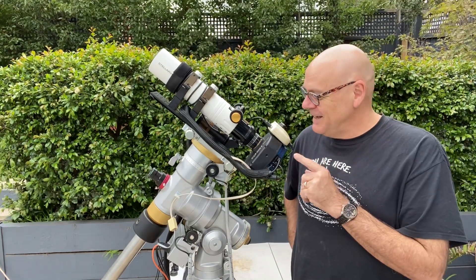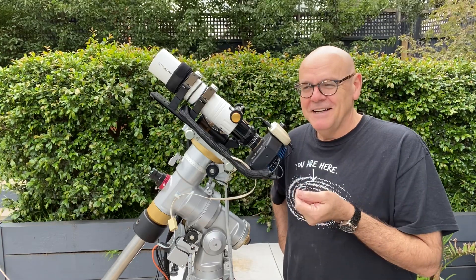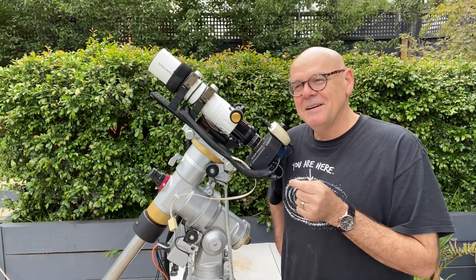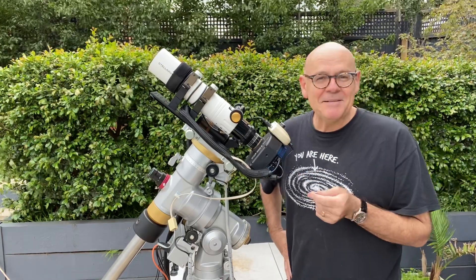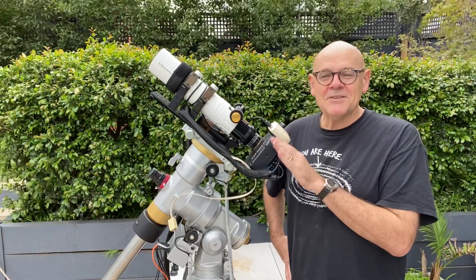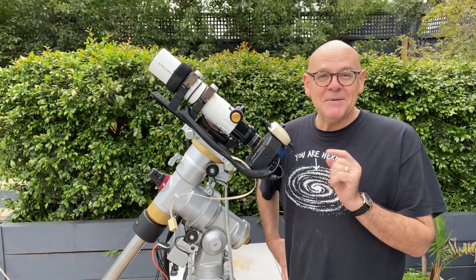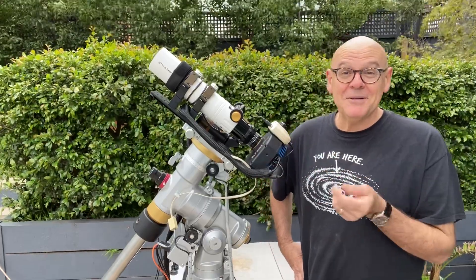You know what's really cool about this scope? I ordered it from America, literally picked it up from the TNT depot on the way to a star party at Snake Valley, set it up, shot an image — APOD straight out of the box. First flight was an APOD. Pretty cool.